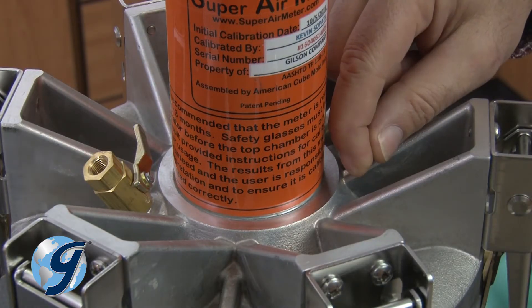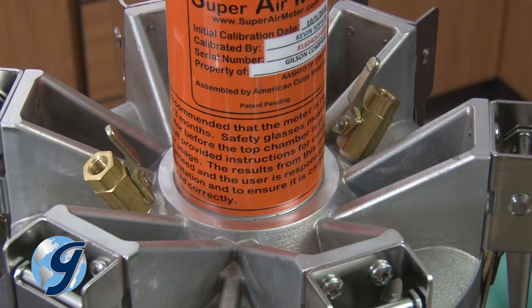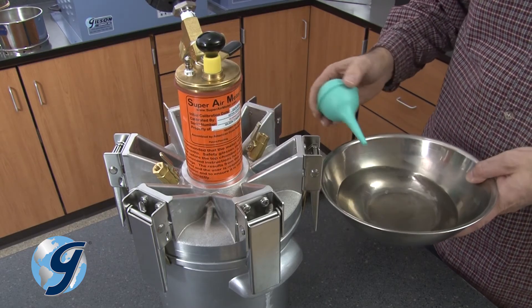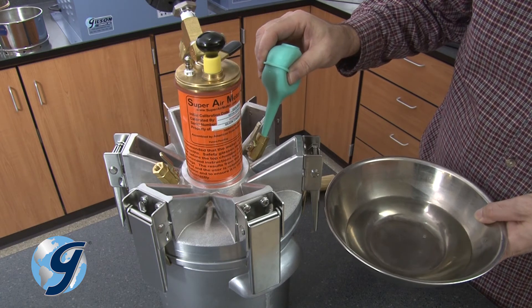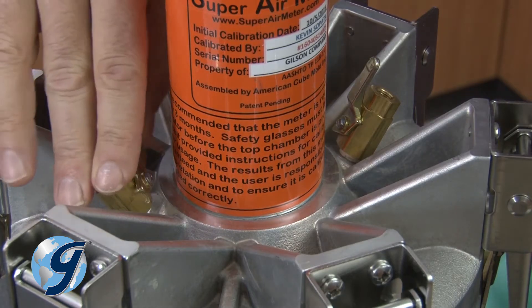Next, open both petcocks so that water can enter and exit the unit freely without trapping air. Fill a syringe with water and place the end of the syringe into one petcock. Continue adding water until the water flows out the opposite petcock. Now close both petcocks.